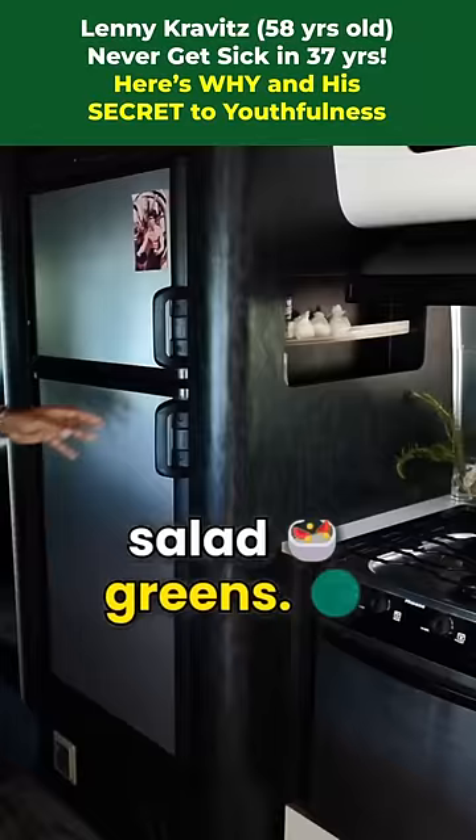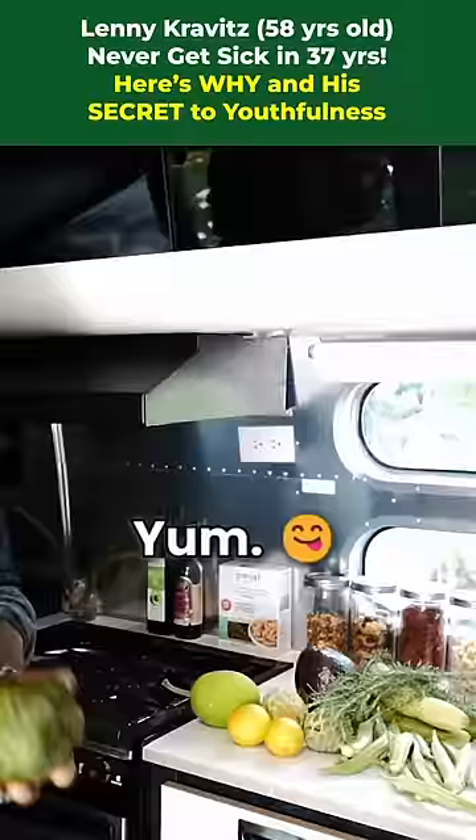Over here on the table, fresh from the farm, we've got breadfruit, soursop — which is my favorite. Yum. Soursop is so good for you.